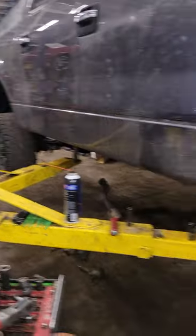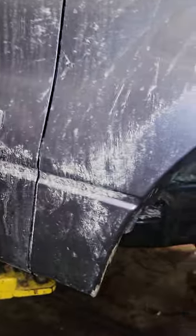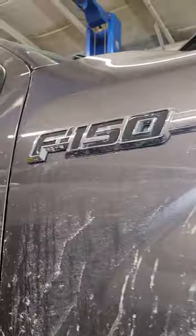I forgot to make a video, but today we're doing a 2014 EcoBoost F-150.